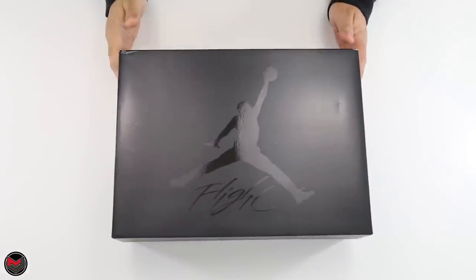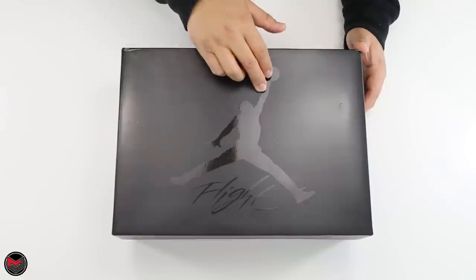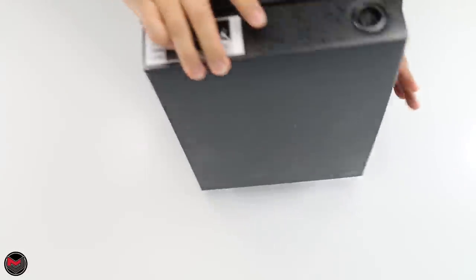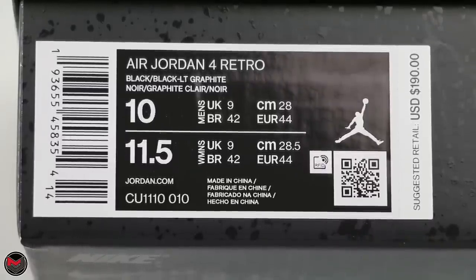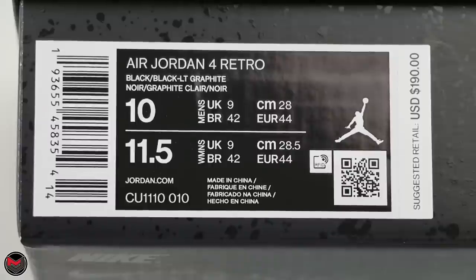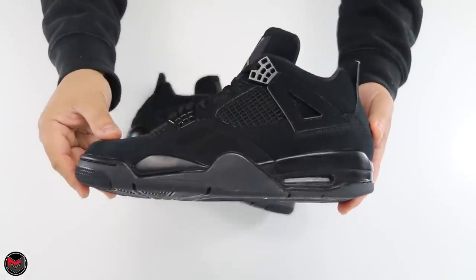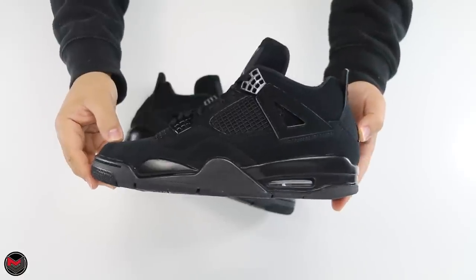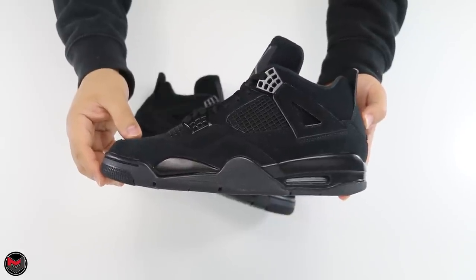I think you guys will be pleasantly surprised. Let's give an overview of the 2020 Air Jordan 4 Black Cat. Jordan Brand introduces the black box with their logo up top, Flight underneath, and that cement print type feel all around. It is the Air Jordan 4 Retro in Black/Black and Light Graphite, style number CU1110, color code 010. This is my regular size 10, and it was $190.